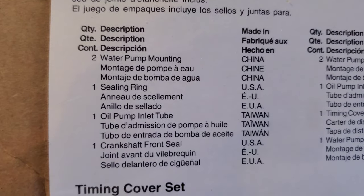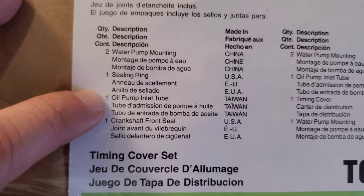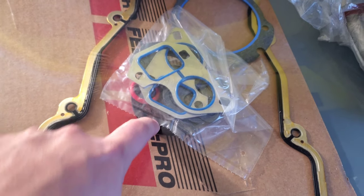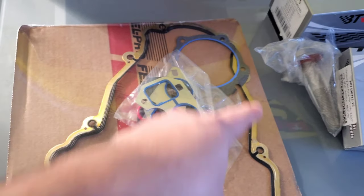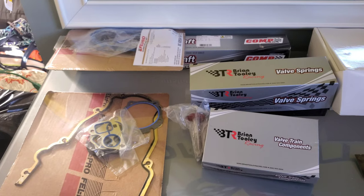This is the timing cover set gasket kit. It includes everything for your water pump sealing ring, oil pump inlet tube, and your front seal — which is very important. A lot of times you have oil leaks from that front seal, so you'll want to replace it. That covers your water pump and the whole timing cover, all the way around. There's the VelPro part number for that.